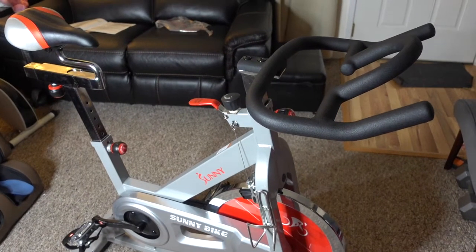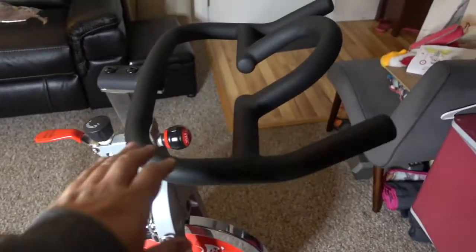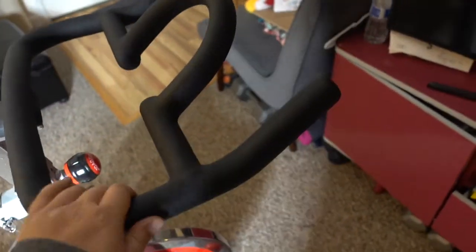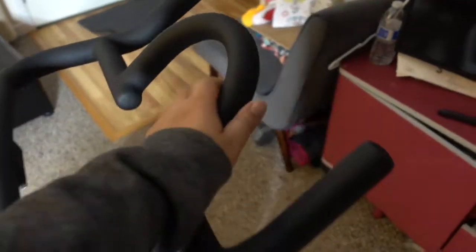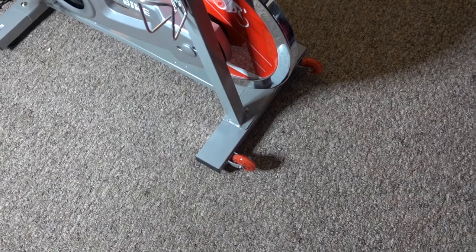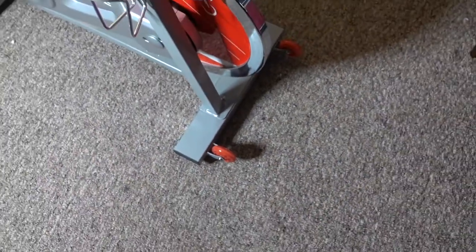My first impression of this bike as I was assembling it is that it has a really nice handlebar — it's really sturdy and it can do multiple positions. You can do a standing position, a wide grip, and then the front center mount here. It's really nice. The wheels on the front are also good for moving the bike around in the house, so that's a plus.